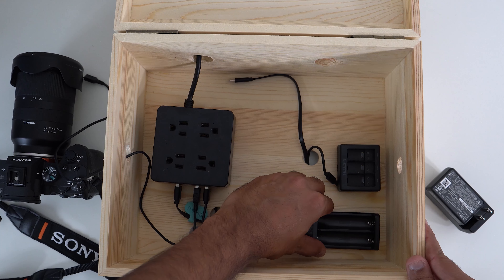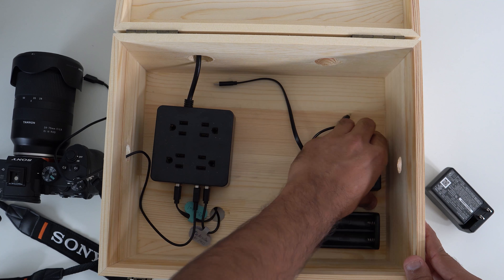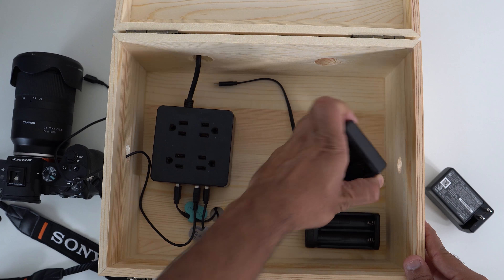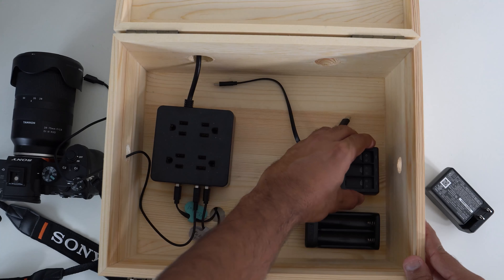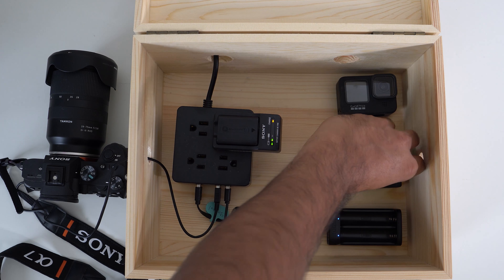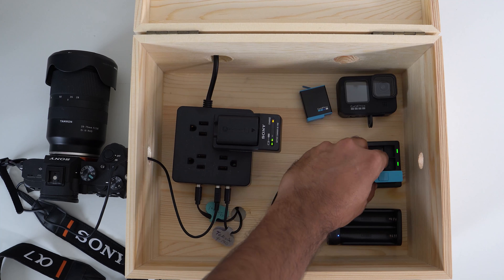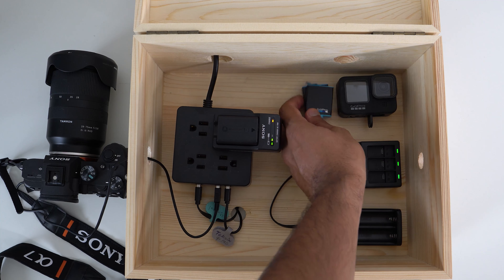You also want to use adhesive tape to stick all the chargers to the box — that's what I did — so they don't move. You can easily unplug the batteries from the chargers without moving the chargers. It doesn't move once you have that tape on it.